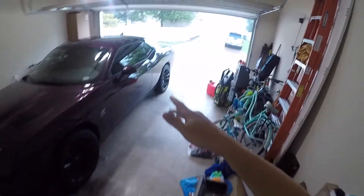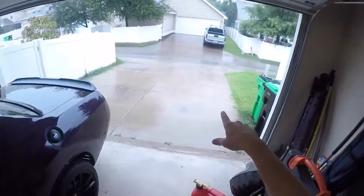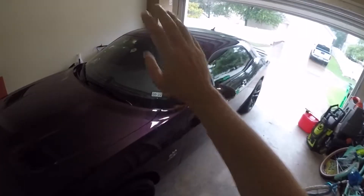It is time for another video. This one's going to be a little bit different — we're not doing racing today. As you can see outside, it is raining pretty good, actually. I want to do a little comparison video, and it has to do with the windshield.